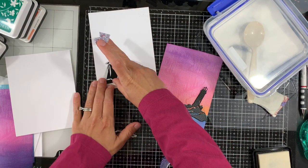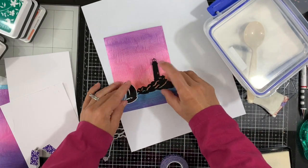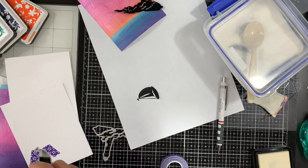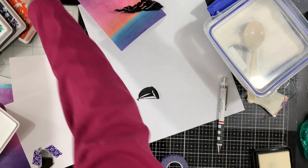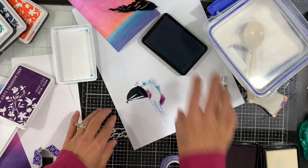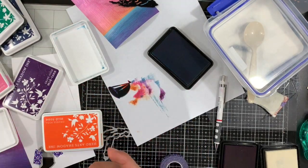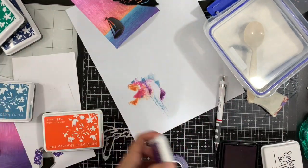I'm die cutting the boat using the coordinating die, and by magic of YouTube it's already done. You can see there is a white edge around, so I marked it where the water goes and I'll use my ink pads to cover it in ink — the coordinating ink like the background. Because we have the image already embossed, it will be easy to wipe off the excess, and the image is again nice and shiny.